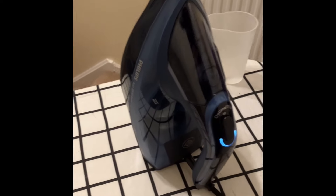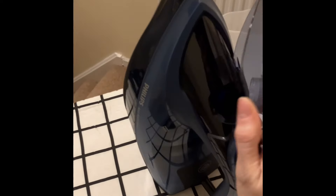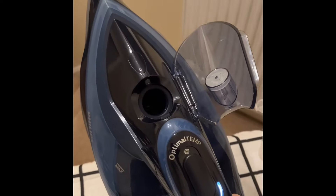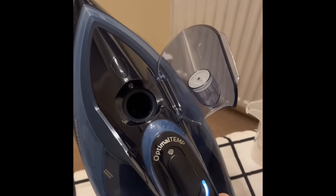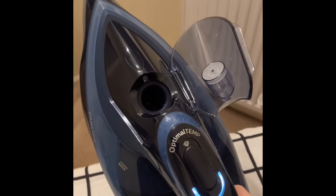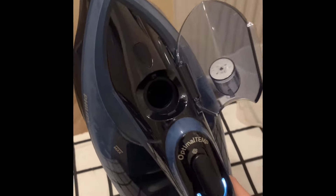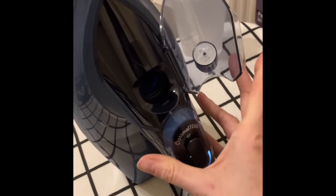So to start with, you clip this open, which is really easy to do. You fill it with water — I like the fact there's a really big hole. Now I haven't just put that underneath my tap because I live in a moderately hard water area. And quite frankly, I'm scared.